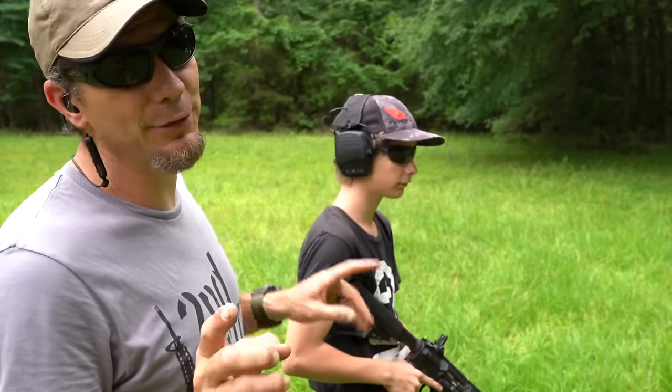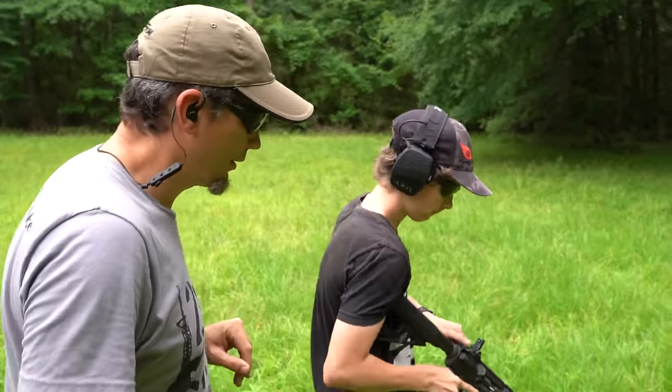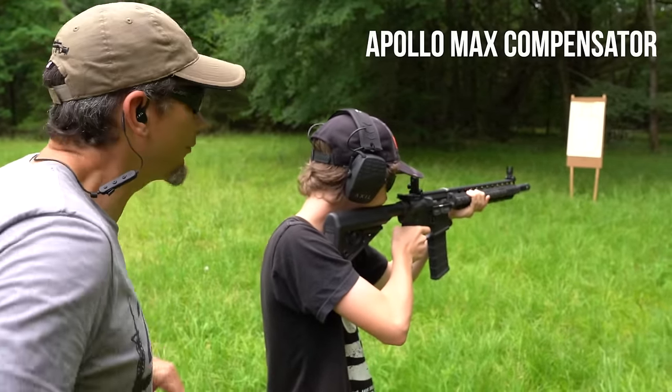Tiny Sniper is going to do the baseline test — no muzzle device, high-speed camera rolling. Put five rounds in center mass, see what we got. Remember your safety. Now with the Ultradyne Apollo Max comp — go ahead and charge it, get on target, make sure you're framed up. Five rounds when you're ready.